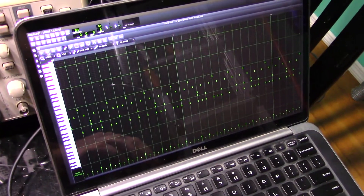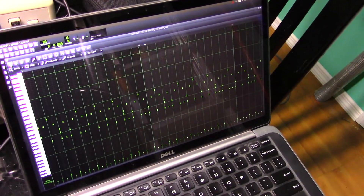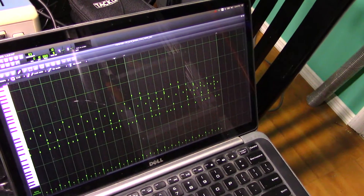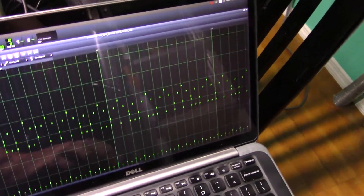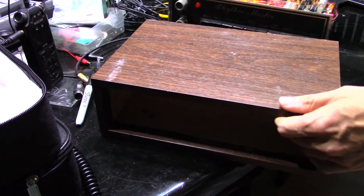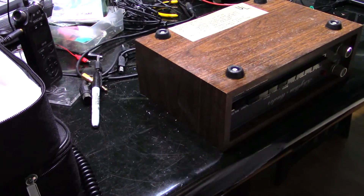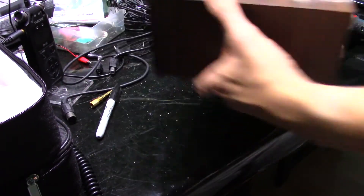Now let's see what this can do with a MIDI sequence piped in. And finally, since I know everything works, the chassis can go back in the housing. And we can call this reckless experiment a success. Hope you all enjoyed.